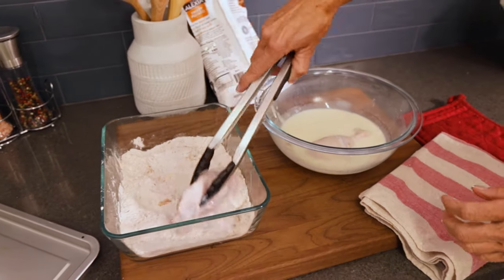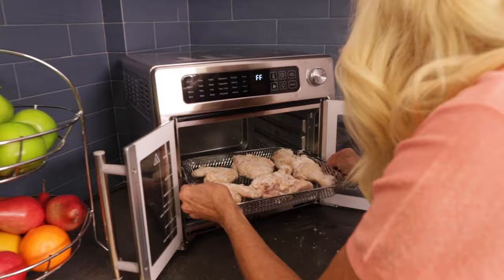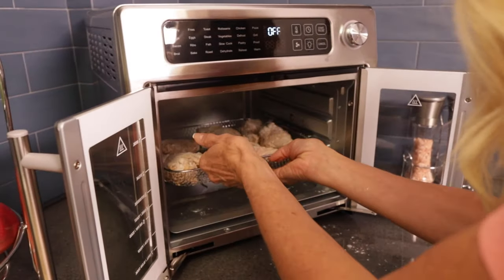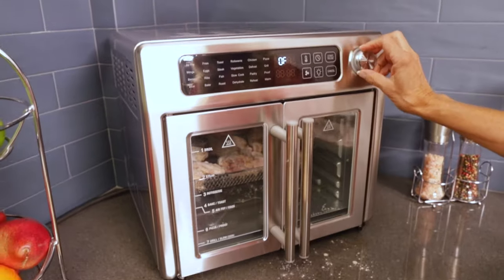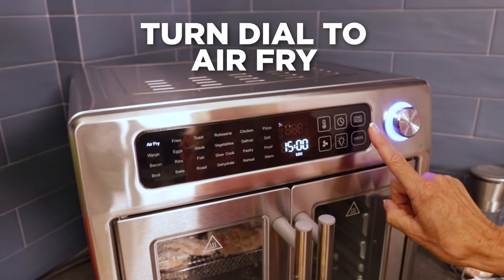You're going to get the most amazing fried chicken that's free from oils. And you just insert it here in the air fryer, shut the doors. This is super great. Preset Air Fry — all I do is press start.